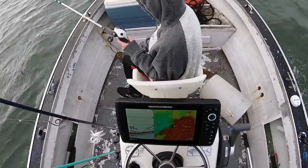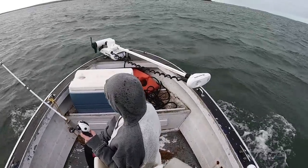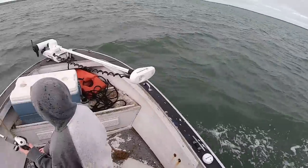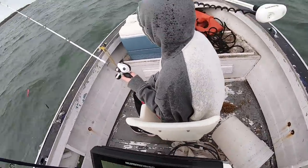I've got my daughter on the boat for the first time in a while, especially thanks to COVID. It's a snotty, nasty morning out there — you can see the spray on her sweatshirt. We're going to be dropping metal and looking for weakfish, also known as sea trout, and see what we can do.